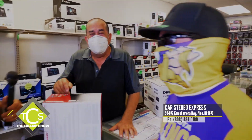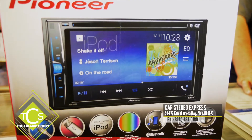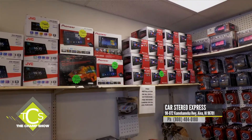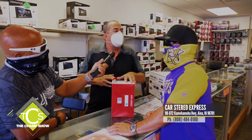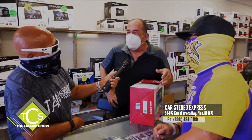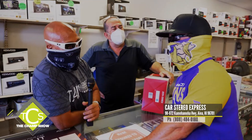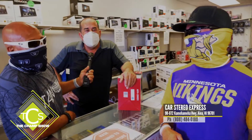They have a stack of Pioneer DVDs, tons of Kenwood, and tons of JVC in stock. Get your camera installed the same day. With any DVD purchase you get a reverse camera. They also sell dash cameras — the best dash cameras — because nowadays everybody wants to know what's going on in front of them. Protect yourself with a dash cam. And don't forget, they have Pro Audio equipment for home parties — Bluetooth speakers as big as 18 inches.